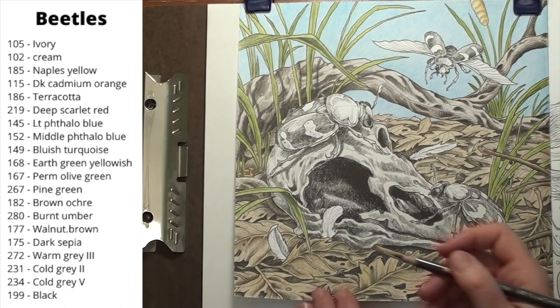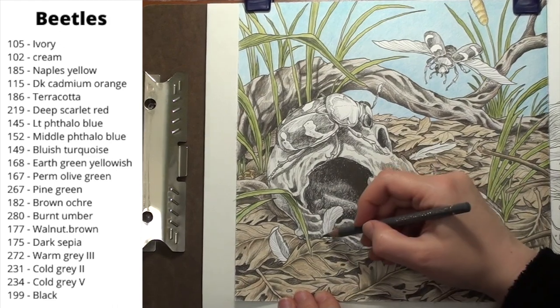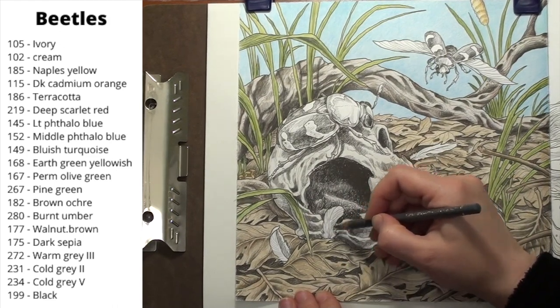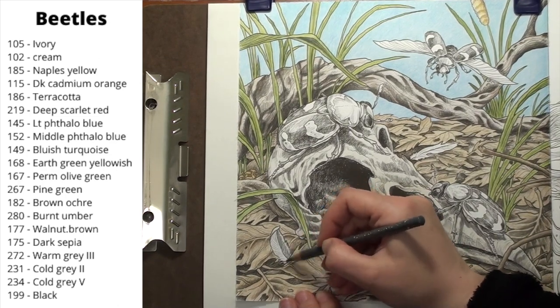For the feathers, I give them a light layer with the cold gray 5. I wasn't sure what color to make the feathers, so I went with gray. I put a light layer over the feathers, then I came in with the black to block in the shadows, either where the lineart shows them or on the side of the center shaft.